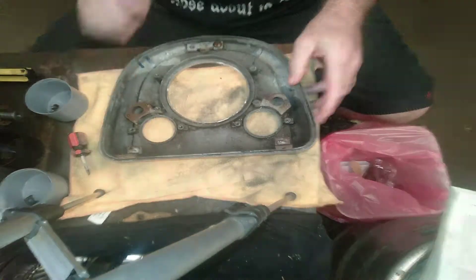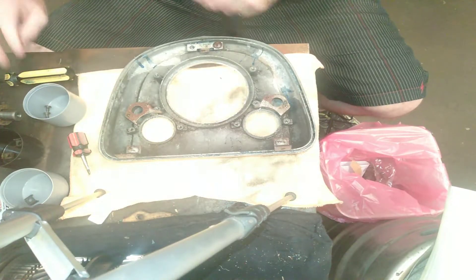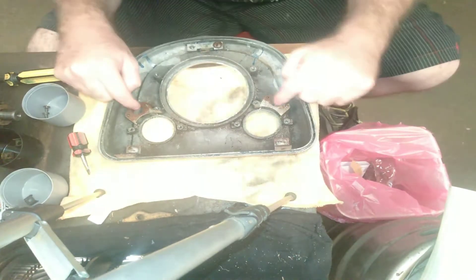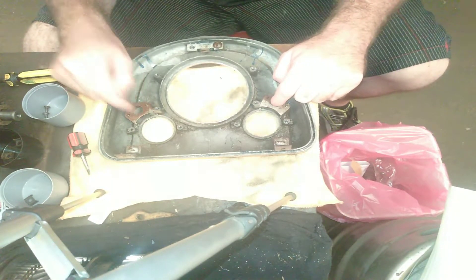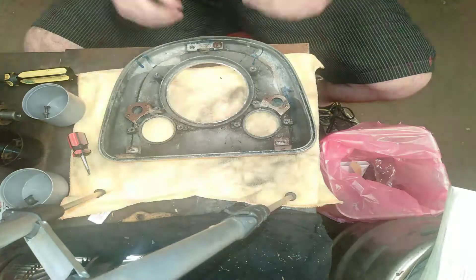And I think, if I remember correctly, these two little bits here are also for lights. So when you put your dash lights on, these two here are for the dash lights, and that shines down into those little sections.